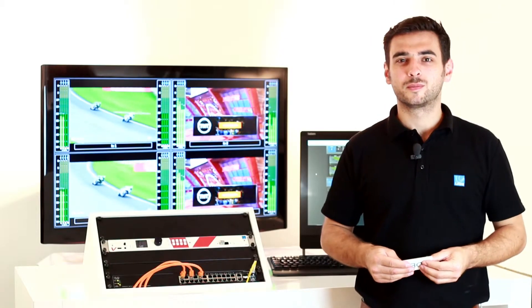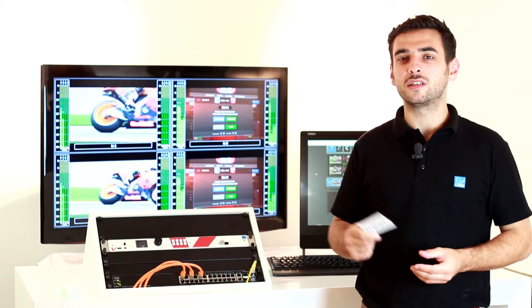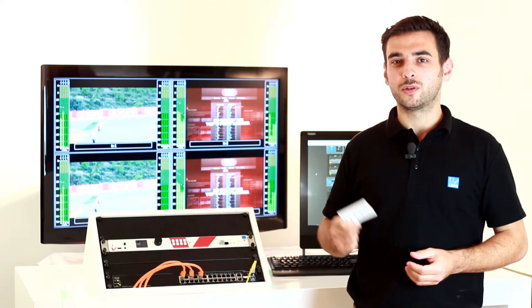Hi, welcome to this tutorial. With the vPro8 you can easily load or save all of your settings with all your PCs connected to the network, or onto a USB stick with the optional front panel. Let me show you how to do it.